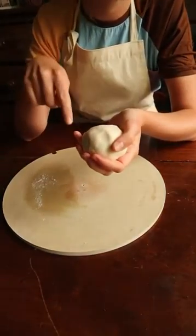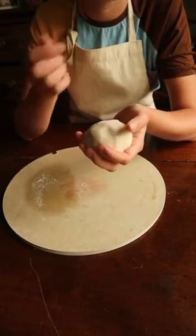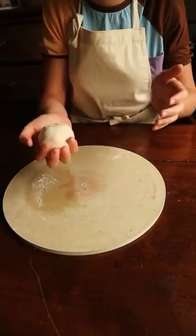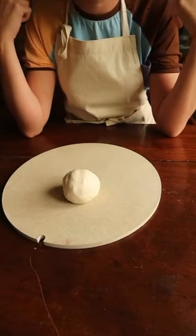So the recipe is a quarter of a cup of salt, a quarter of a cup of water, and half a cup of plain flour. But you could double or triple the quantities if you wanted more dough — however much you want. Now I'll show you some ideas of things you can make with your dough.